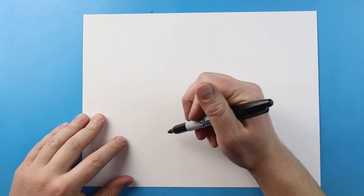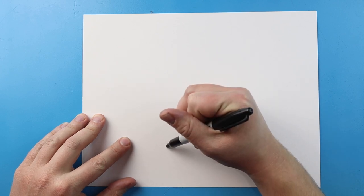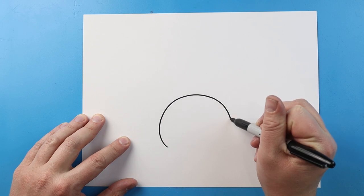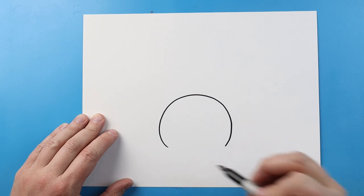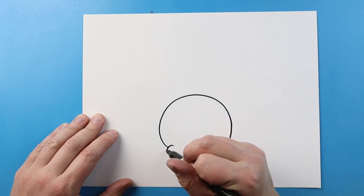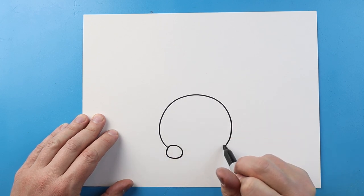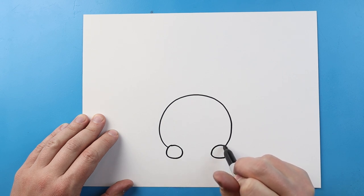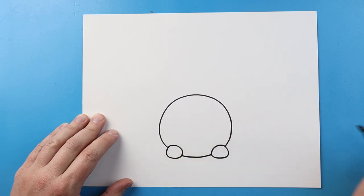Now to start off with our Eevee and Pikachu sled, let's begin by making the sled. I'm going to start here and we just want to begin by making a nice big circle shape for the front of the sled. Starting here, I'm going to make a little round shape right here, and I'll make another little round shape right here just for the little runners of the sled. Then we'll go ahead and just curve it right here to connect it.